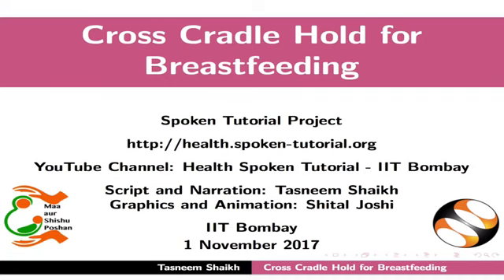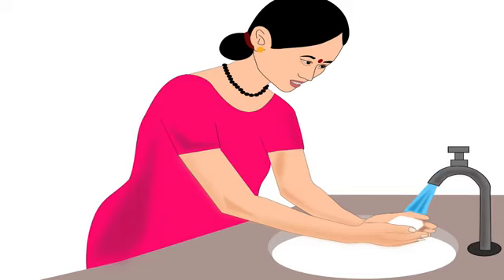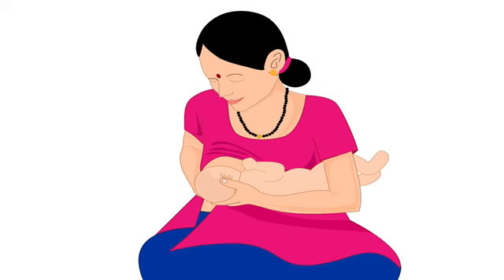Welcome to the spoken tutorial on cross-cradle hold for breastfeeding. In this tutorial we will learn about choosing the correct breastfeeding hold for a mother and her baby, mother's preparation before breastfeeding, and the step-by-step procedure for cross-cradle hold.